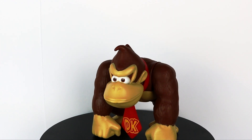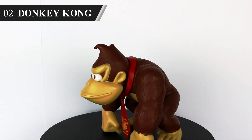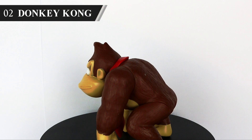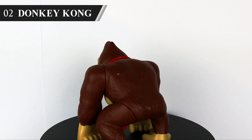Onto our first lower quality figure with Donkey Kong. I got this guy pre-owned off eBay to fill out the roster for my Club Nintendo Stop Motion series, in which you can find pretty much all of these figures in action, so make sure to check out the playlist at the end of the video. Just limited arm and leg articulation on DK, although you can spin his tie around — so style points?